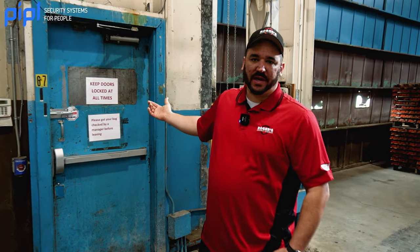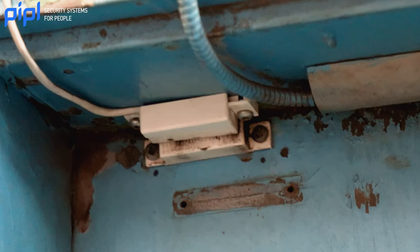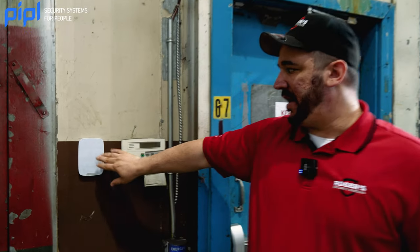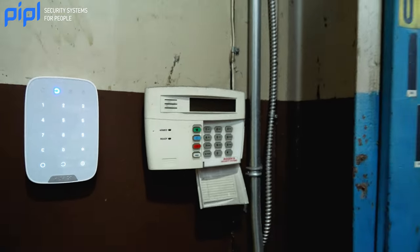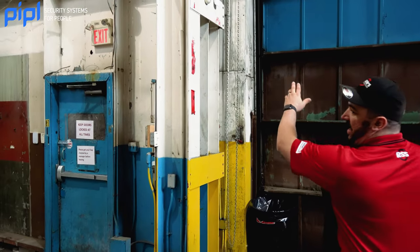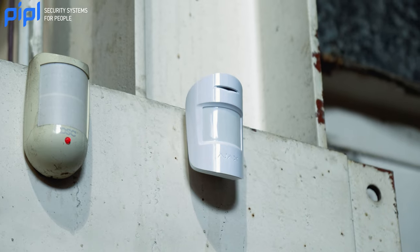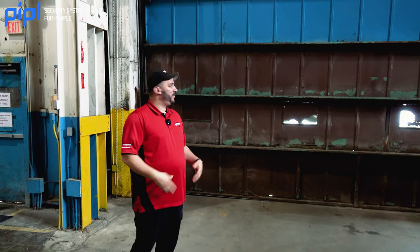So we're here now at the employee entrance. We've got three bits of information: the door contact wired into the previously existing contact using the external contact clip on the back of the Ajax DoorProtect, plus the new keypad alongside the old keypad from the old system — little brother taking over big brother. On the other side, we've got a large overhead door sometimes used for truck access. We decided to go with the MotionProtect on this one, because of the awkward rails and how the door opens — we felt this was the most secure way to protect it.